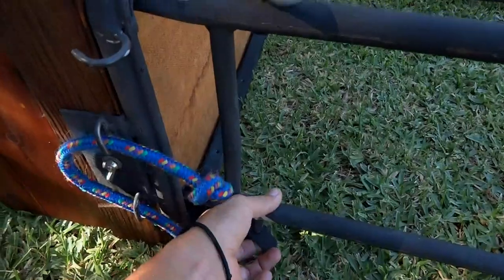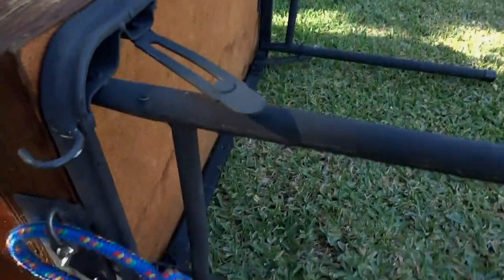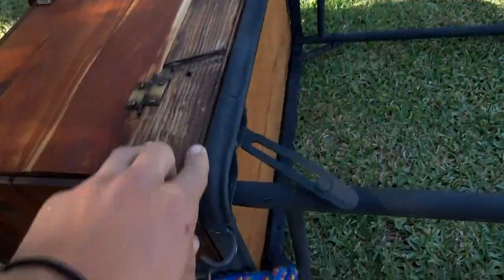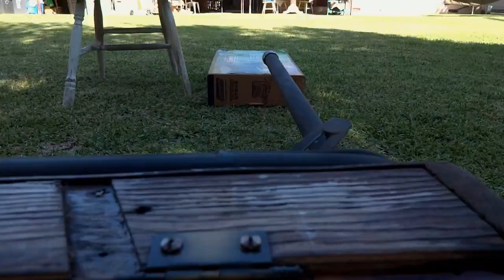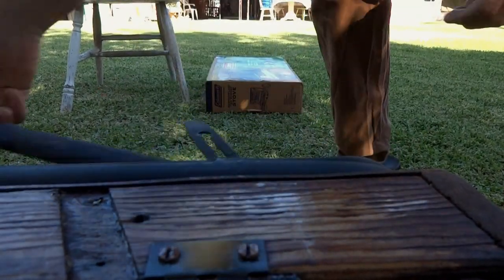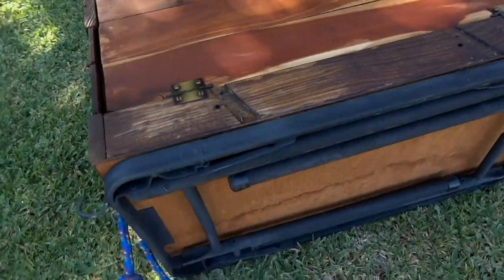I took one of those old folding tables found on the side of the road so I could make the legs on this. I shortened up the two ends and narrowed it along one side so that it would fit my box perfectly. You just pull in the two tabs and the legs slide in, then fold the legs down and that's it.